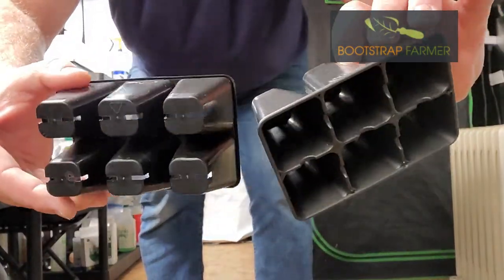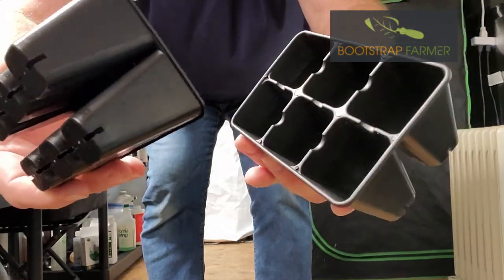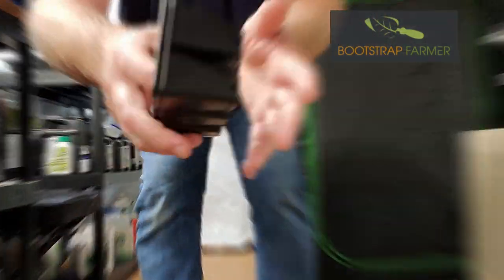No damage — none whatsoever. These are ready to use right now. As you can see, that's some of the strongest stuff I've seen. Now lastly, the thing I want to show you is how do I get my seedlings out of here.